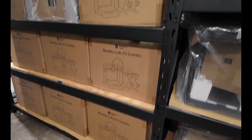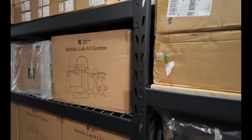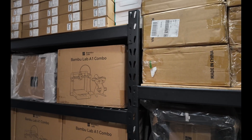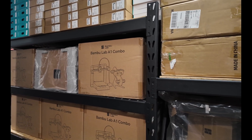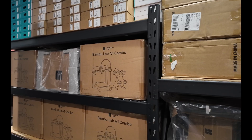My goal today is to get three of these printers set up. Most likely, until I get some type of bracket to hold these AMSs, it's just not going to work with three. But I'm going to unbox three, put them together, and get them staged — kind of see where I'm at and go from there.